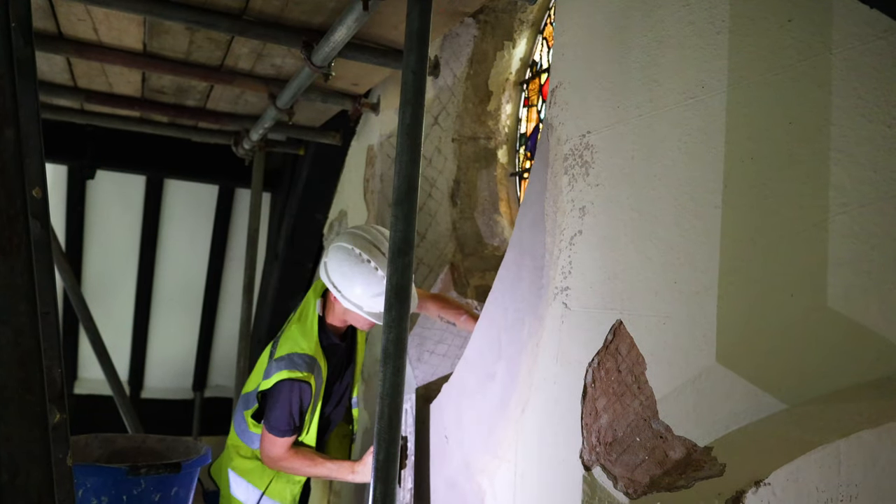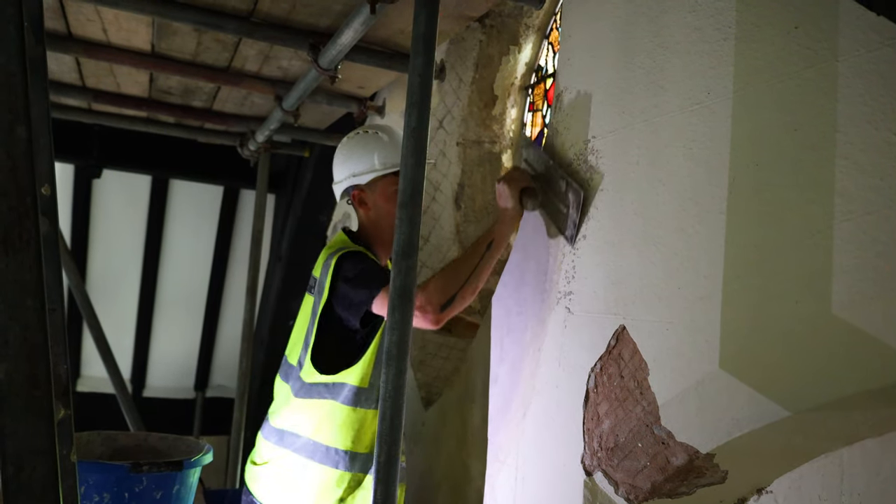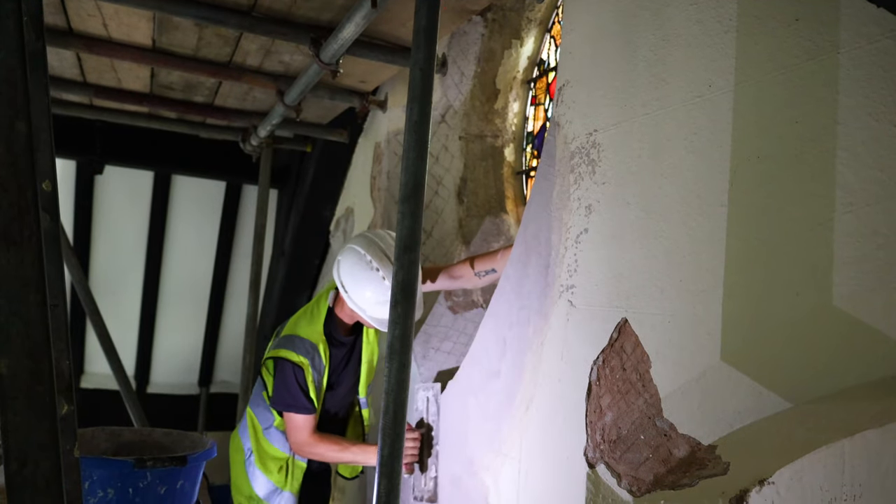It's a lime based plaster rather than a gypsum plaster. With the top coat we're putting a little bit of casting plaster in just so we can get a nice smooth finish on it, rather than a render finish.